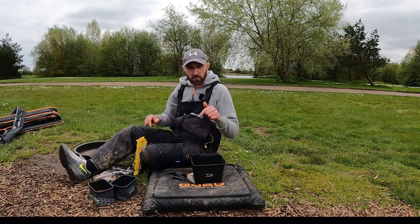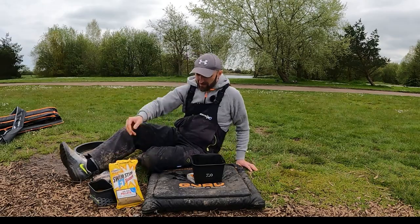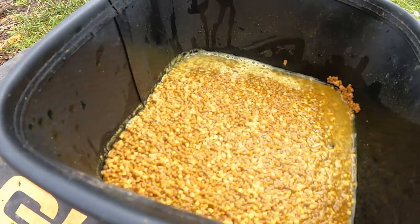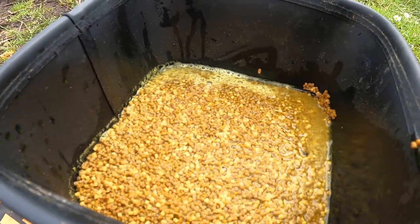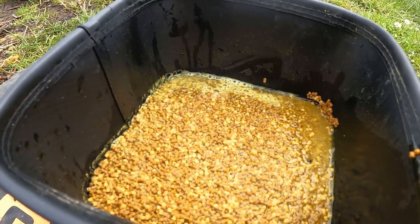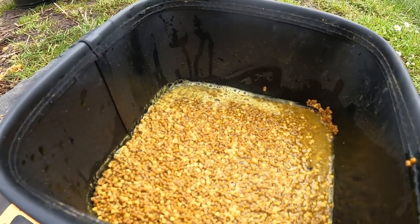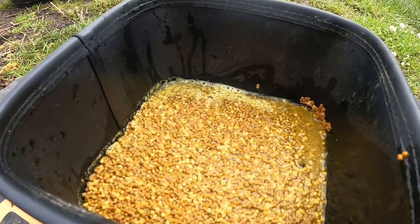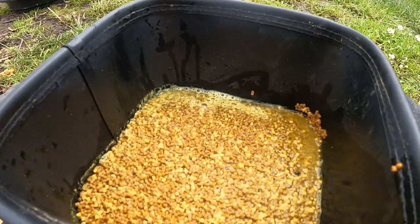Okay guys, there you go — see those pellets are literally just poking out. I'll leave these for about two minutes and then drain nearly all the water off so it's just slightly damp, and then leave them for about half an hour. Then they will be perfect and ready to go for the hybrid or your open-ended method.